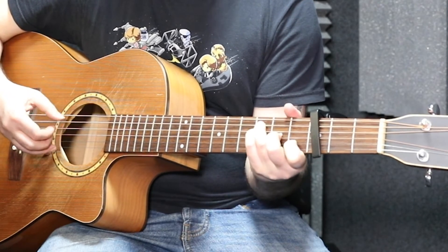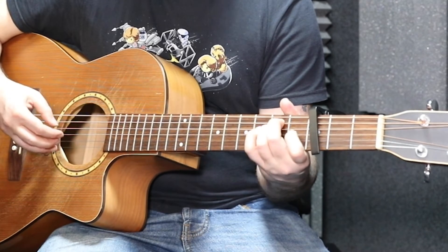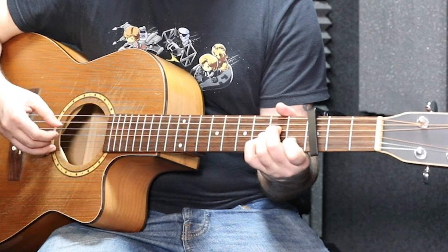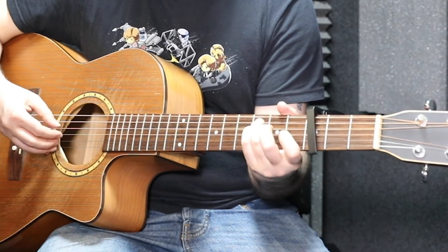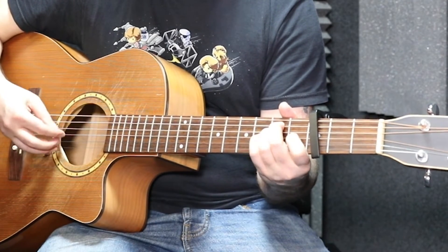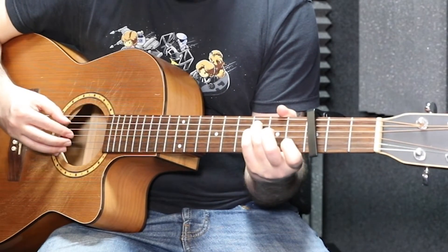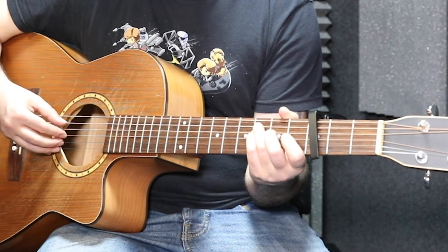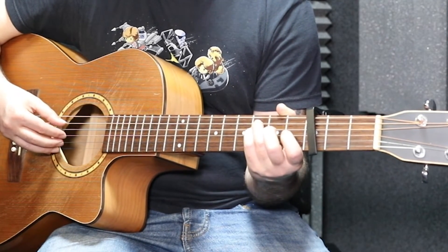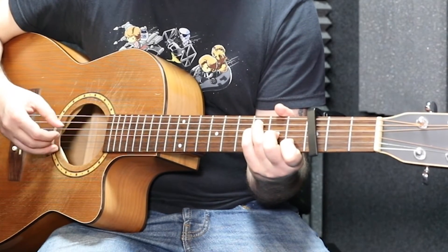At speed: F — 'doesn't hurt me,' G — 'do you want to,' E minor — 'how it feels,' 'do you want to know, know that it doesn't hurt' — F, G, A minor — 'do you want to hear about the deal they're making.' Then you're going back to your F on 'hear about the deal they're making,' and it goes into the pre-chorus which is the 'ooh, it's you and me' — that starts off with an F, then to C.